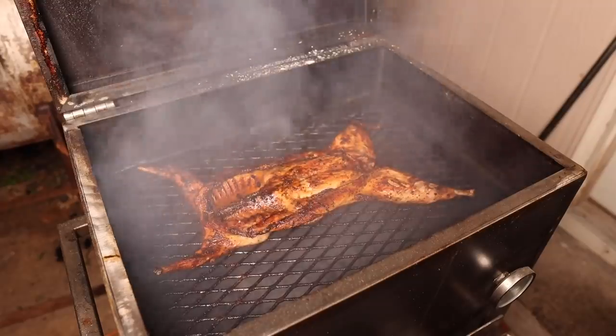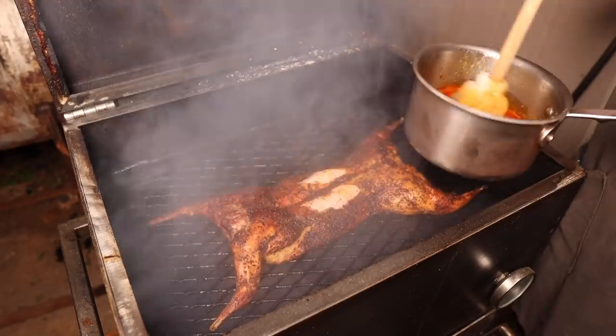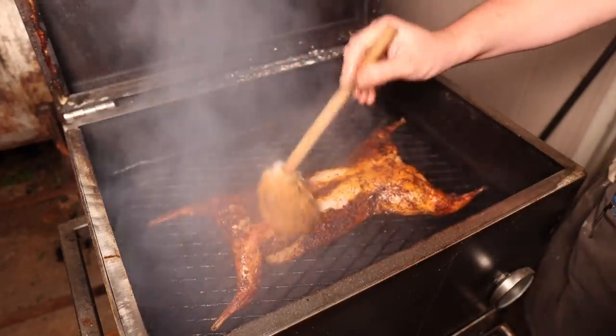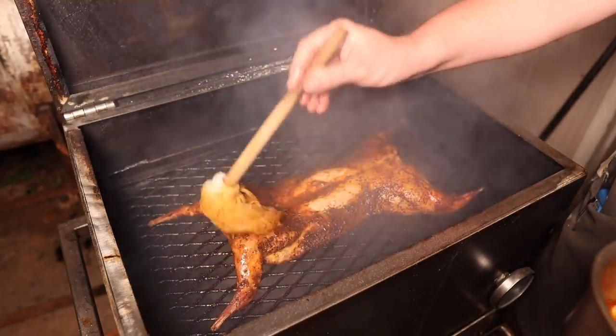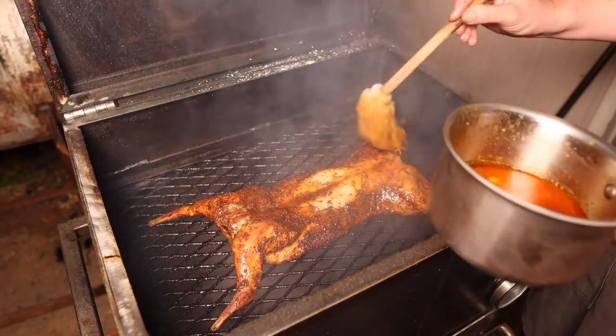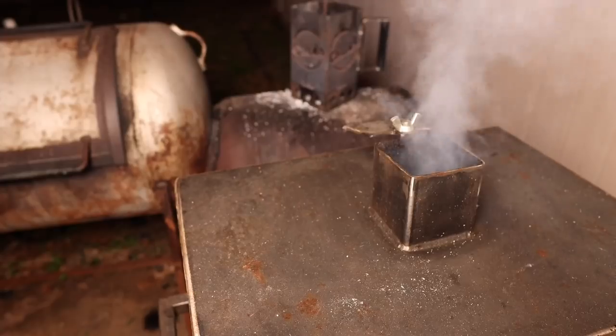Another 15 minutes later, after a few more mops, we're going to flip this back over so we can get some mop sauce on the top side. Beautiful color on there. This is just going to help soften up the bark, add some wonderful flavor, make sure nothing's drying out. At this point we're approaching around 170 degrees internal temp, so we're about to pull this off — just one more last layer of flavor.